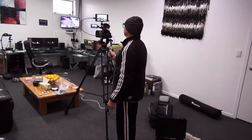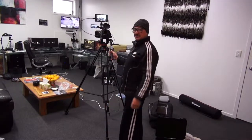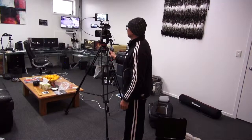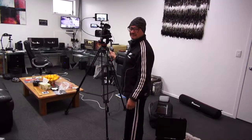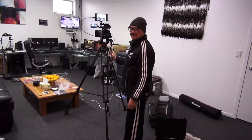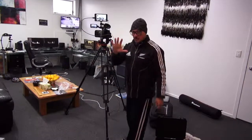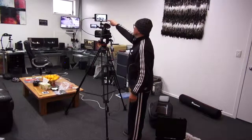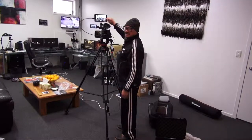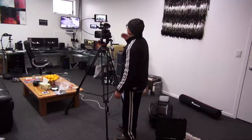For the zooming, here is your hand control. I'm zooming now — it's going in, it's going out like that. Now if you want to record from here, you just push record like this — it's recording now.